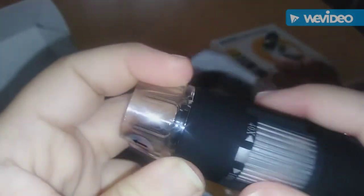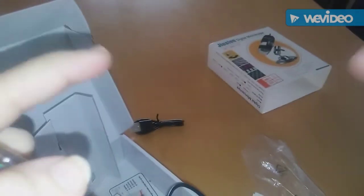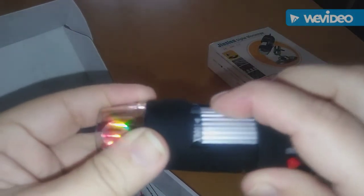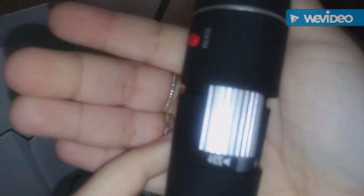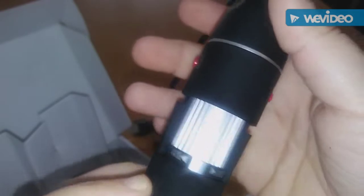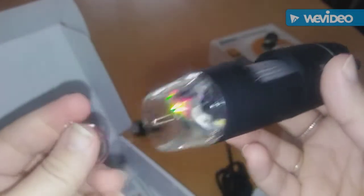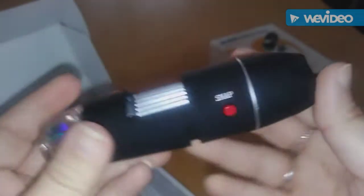I can't show you it working because I'm using my phone to film this, but I'll show you the pictures. I'll include the pictures that I took when I was using this yesterday. This is where you focus — it goes from 40 times zoom up to 1,000 times zoom. You can snap pictures while you're zoomed in. I always put the cap back on after you're done — you don't want any dust or anything getting in there.